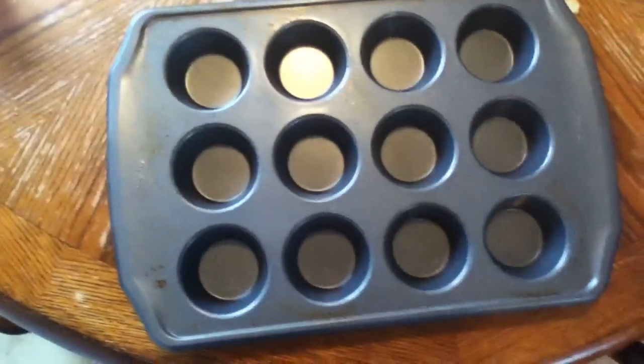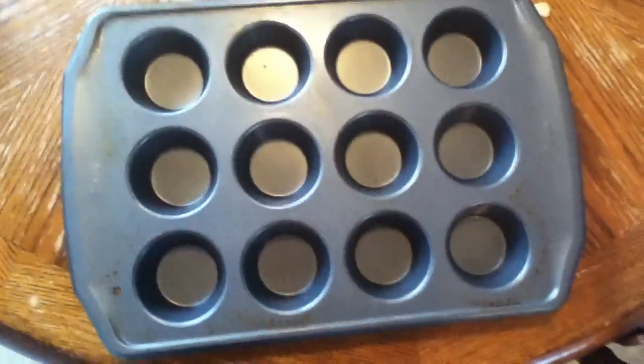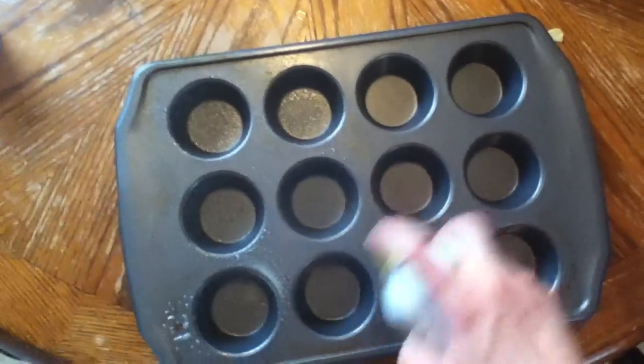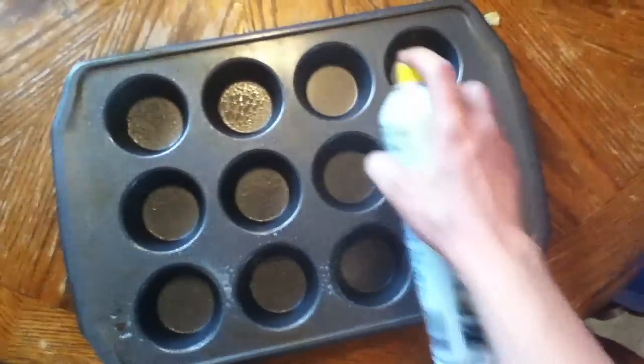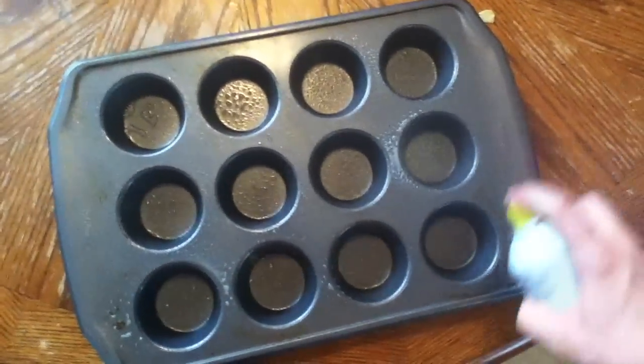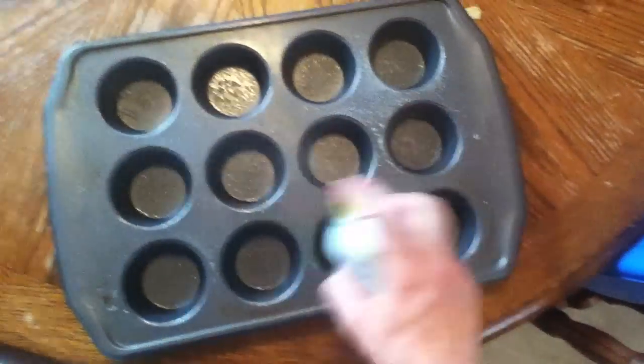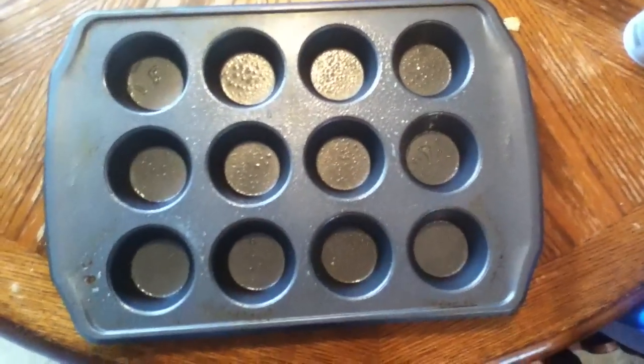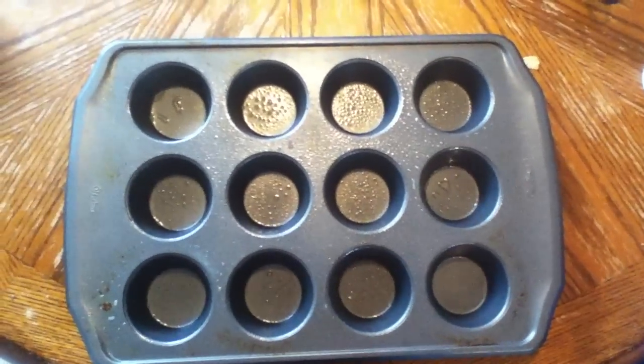I'm not sure how I'm supposed to do the caramel — this is actually the first time I've ever done it. But I'm going to make little popcorn balls by using this cupcake pan. Make sure to spray it really good, and then I'm just going to put little spoonfuls in each one so there are individual servings.